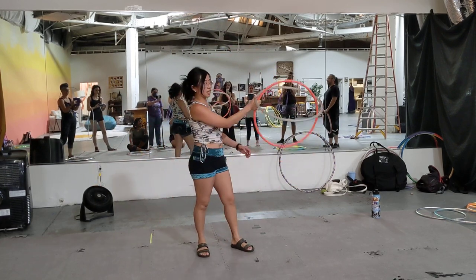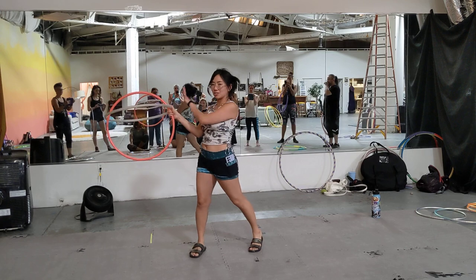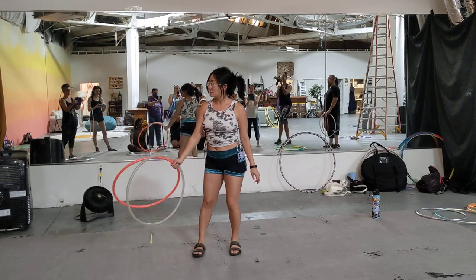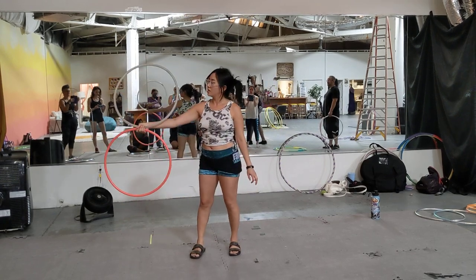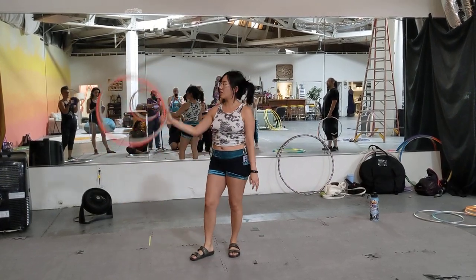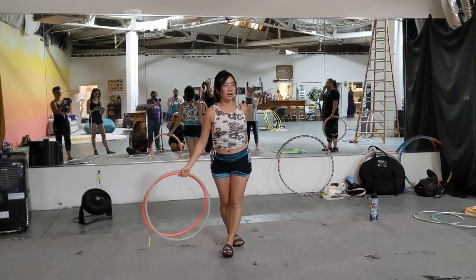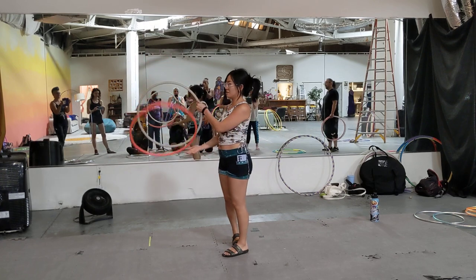And then we played around with the thumb — clicky. And then we flipped all the way up. And depending on how you pull, you can inch sideways. And then we did the fold all the way.